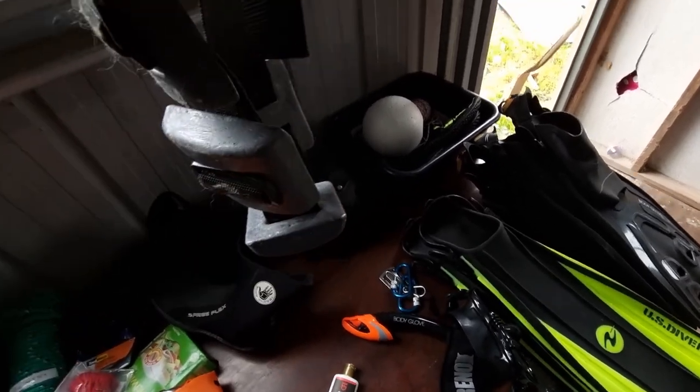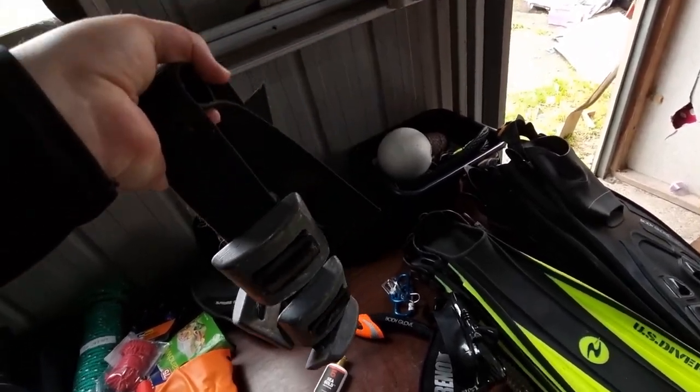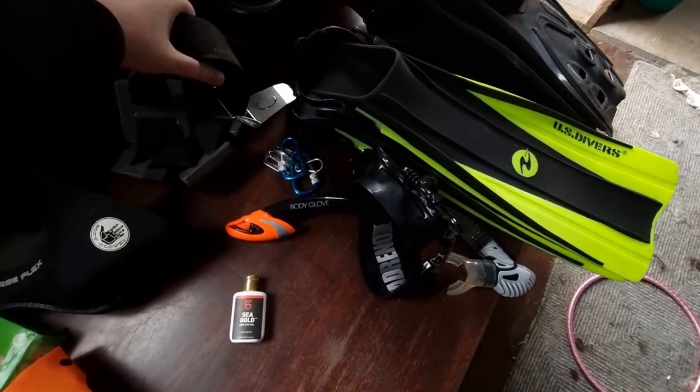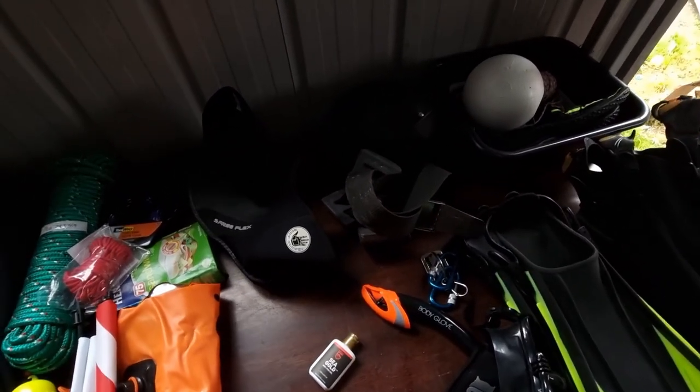This is my weight belt. At the moment I've got four kilos of weight on there. Depends on where I am and where I'm diving — I take one off or add one if I need to.